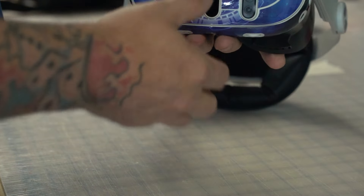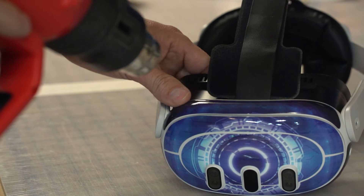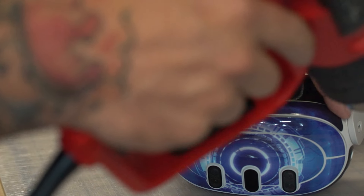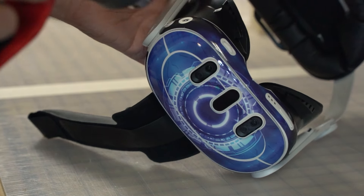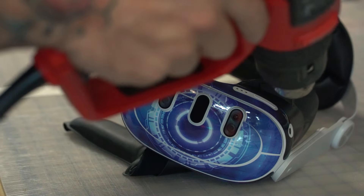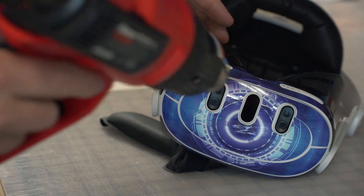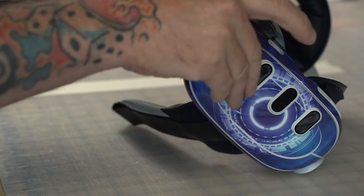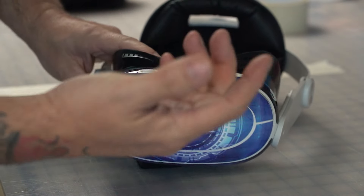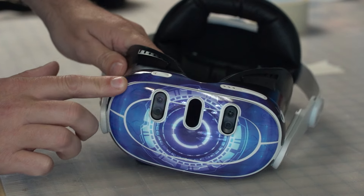Now that you're done with the headset, you want to do what's called post-heating. Heat everything up and look for any rising sides or little bubbles — this is what forms the graphic so it stays on for years to come. If you have a really cold house, it could start lifting up; I've seen it happen in my cold garage.